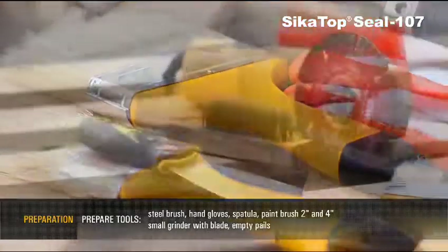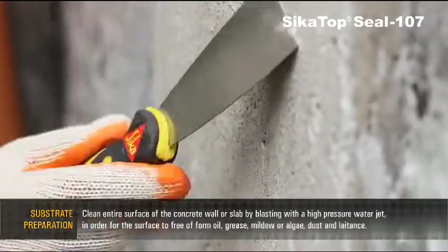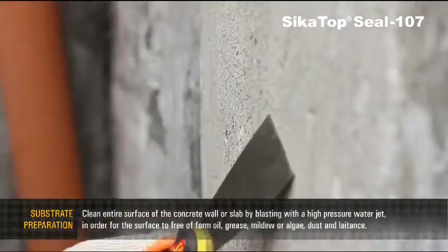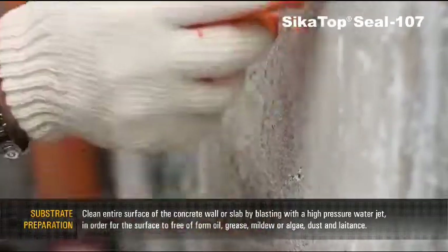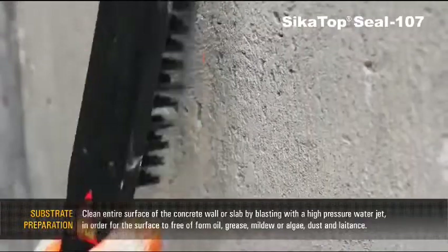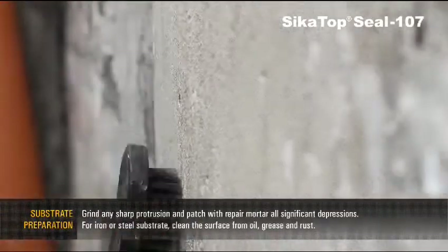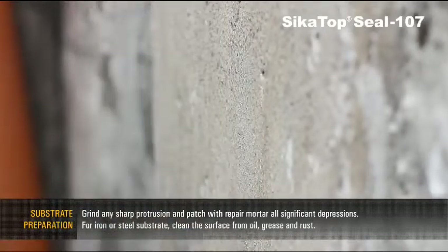Additional tools: small grinder with blade and empty pails. Substrate Preparation: Clean the entire surface of the concrete wall or slab by blasting with a high-pressure water jet in order for the surface to be free from oil, grease, mildew or algae, dust and laitance. Grind any sharp protrusions and patch with repair mortar all significant depressions.